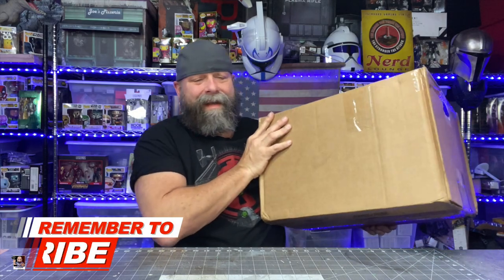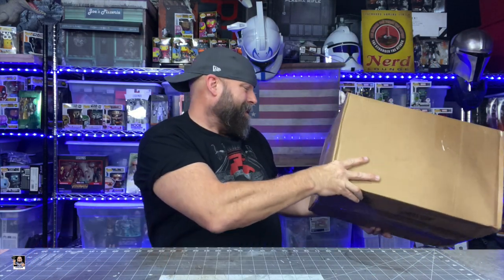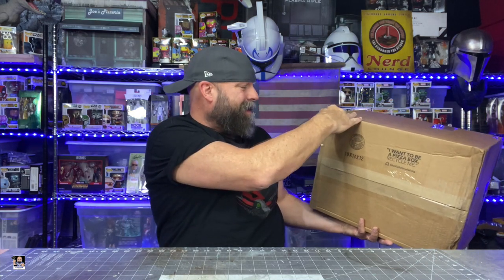The box is so big I actually have to have it on its own separate pedestal. It's massive — like 19 inches by 14 inches by 12. It's huge.